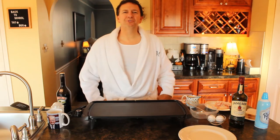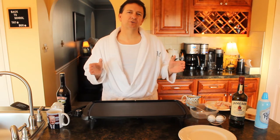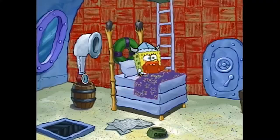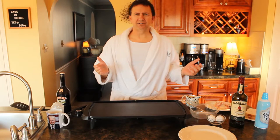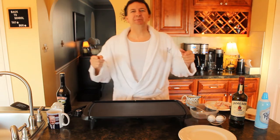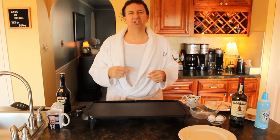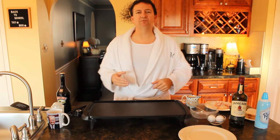Welcome to Right on the Mark with your host Mark Young. Today we're changing things up — it looks a little different on set. You might be thinking, is it Opposite Day or is it Leif Erikson Day? It looks like I'm on the backside of the island in my kitchen. Anyway folks, thanks for joining me. It's another week, another video. Welcome back to my channel and my food and drink of the week. I got all kinds of ingredients going on here — I'm gonna make a breakfast and a breakfast drink. We're gonna have some fun with this.